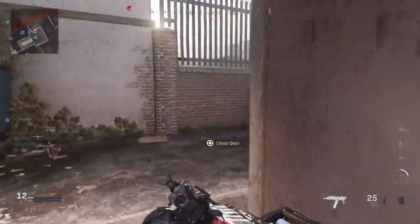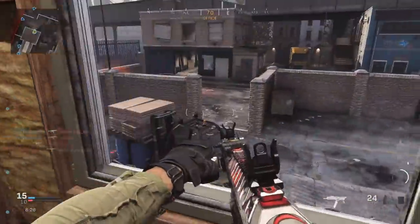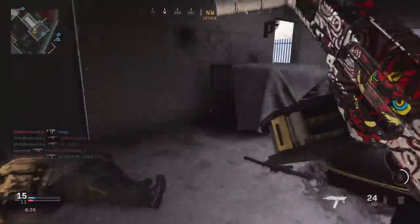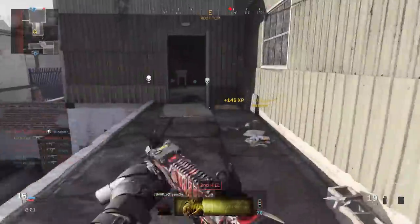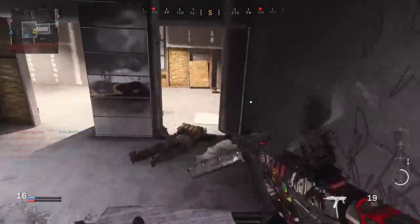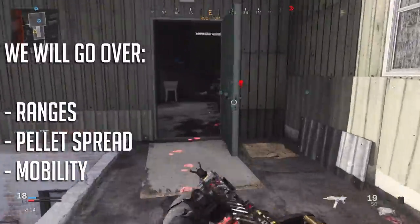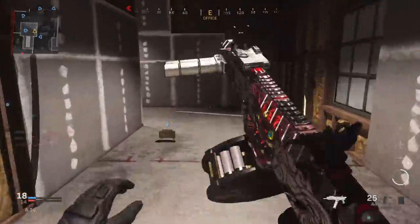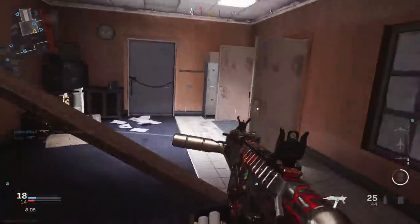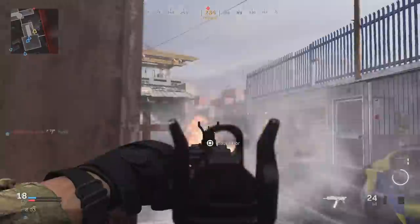Welcome back everyone. I hope you're having an awesome day. It's Elgumtoph here again with another shotgun-focused video. We're going to be going over something I've seen a little bit of confusion about: which muzzle attachment for shotguns is going to be the best one to use, not just for range, but for how much each attachment affects pellet spread and mobility. I'm going to be comparing the choke attachment with the monolithic suppressor, and for the Model 680 and VLK Rogue, we'll also look at the Marauder Suppressor, since they are the only two shotguns to feature this attachment.